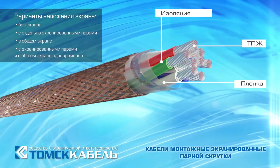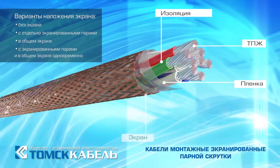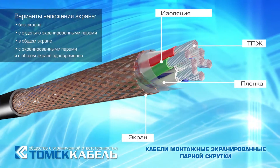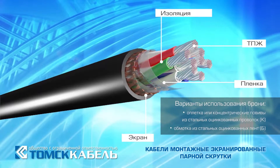Installation of screened pair twisted cables can be performed without the screen, with individually screened pairs in a general screen, or with screened pairs in a general screen simultaneously.